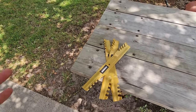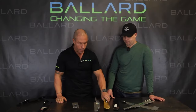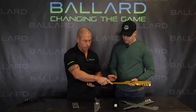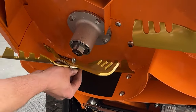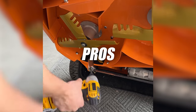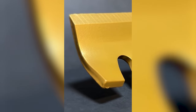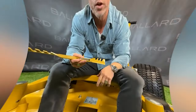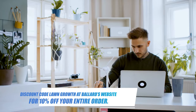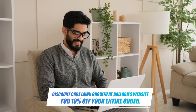Gold Blades: Ballard's Gold Blades are new this year and possibly the best blade on the market. They are coated with carbide and tungsten, which allows the blade to last three to four times longer than a normal mower blade. They are a hybrid blade, which means they are a mix between high-lift and mulching blades. Pros: affordable, stay sharp, quality lawn cut, X-Blade compatible, easy ordering. Cons: fairly new. Make sure you use the discount code Lawn Growth at Ballard's website for 10% off your entire order.